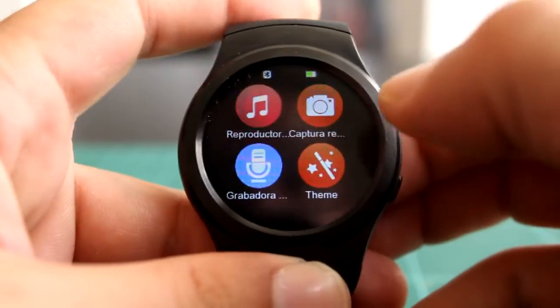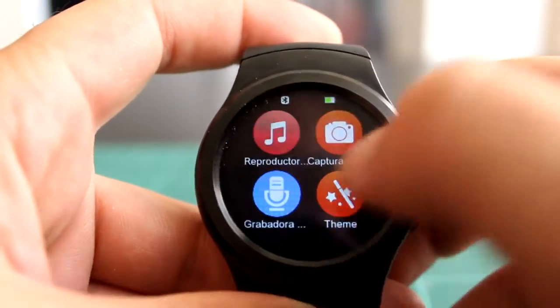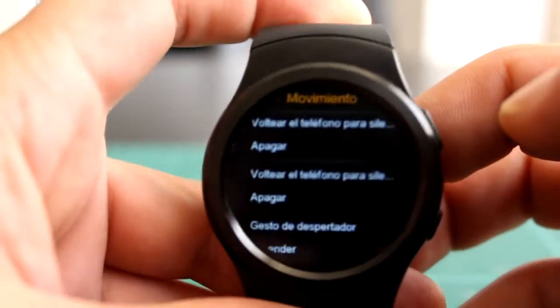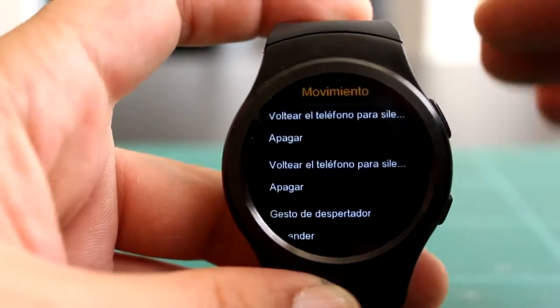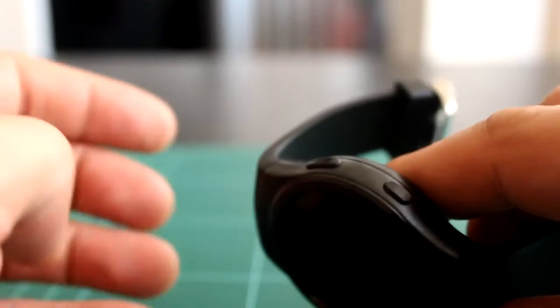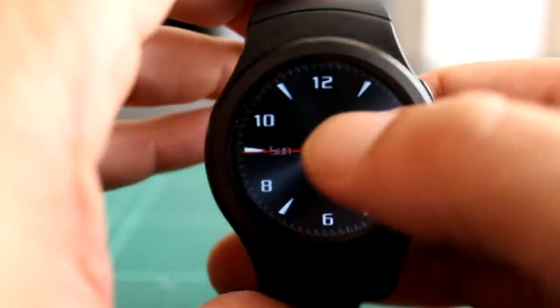Las opciones de movimiento hay que ir a buscarlas en un sitio propio. Tenemos: activar o girar el teléfono para silenciarlo, varias opciones con el movimiento. Lo más interesante es el gesto despertador —el wake—: si levantas el reloj, se enciende; si el teléfono se gira, se apaga. Bastante útil, no tienes que estar dándole al botón. Está muy chulo y funciona bastante bien.